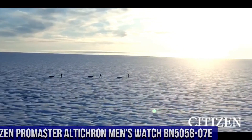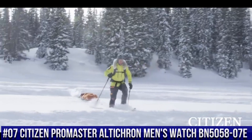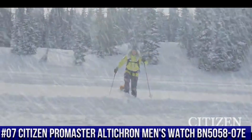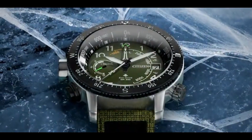Number 7: Citizen Promaster Ulticron Men's Watch BN5058-07E. Nowadays, the price of this watch is $476.